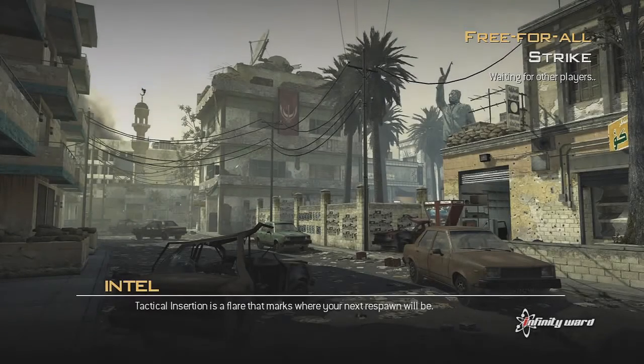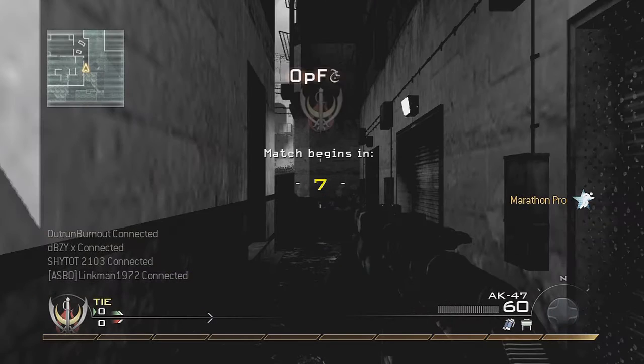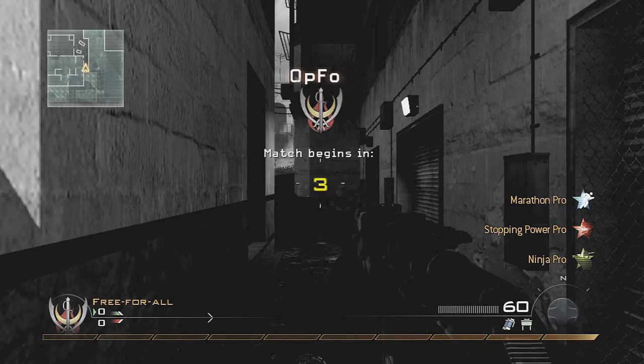Yo guys, Dubz here — let me close my door. Dubz here, and I got quite a fast commentary for you guys.